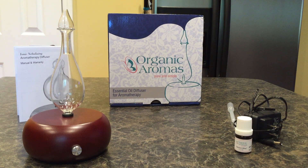Hi, Heather here. I just got in the Organic Aromas Magnificent model essential oil diffuser, ordered here on Amazon. I really like it and wanted to do a video review to show everyone what it does and what to expect. This particular model is the most effective diffuser of pure essential oils on the market.